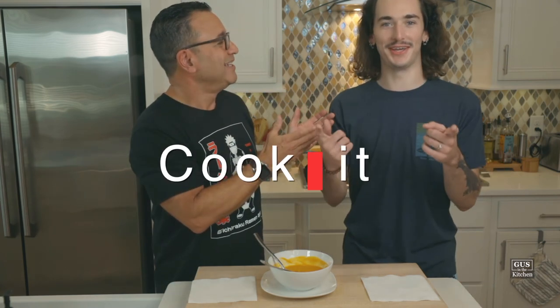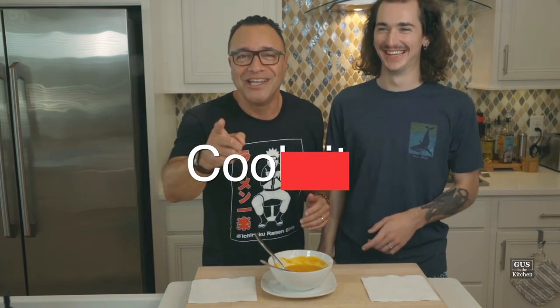Subscribe, hit like, share with your friends, and cook it — you can cook it, I promise. This is so simple to make and super satisfying. Next we're going to Italy and we're having chicken parmesan — it's going to be delicious. Come back and see us.